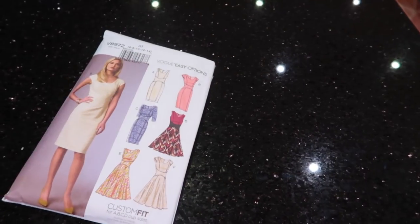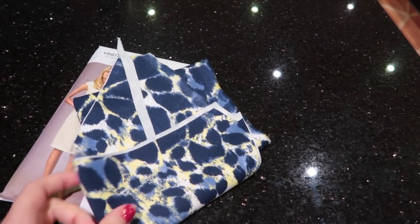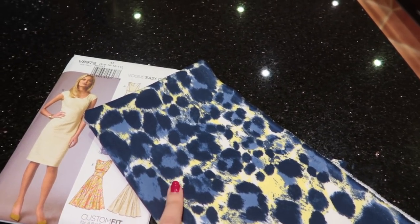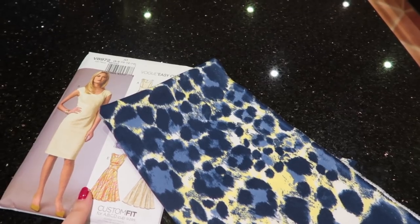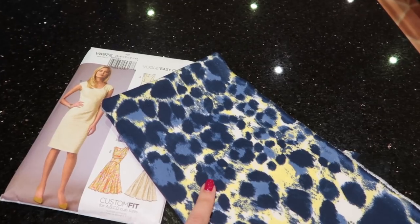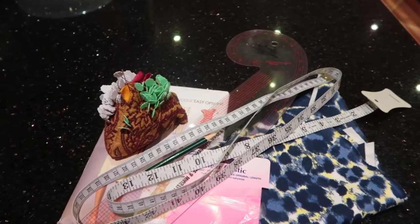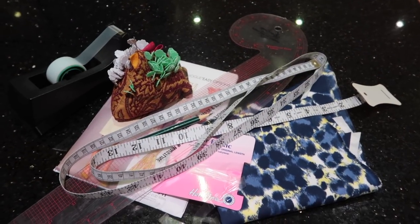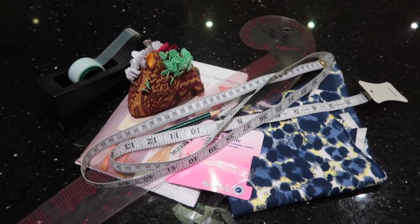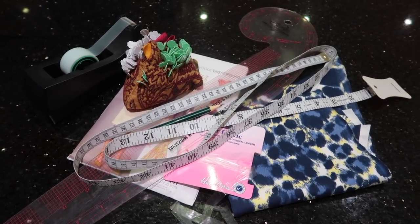You're going to need your pattern and your fabric. I'm using a scuba fabric - I've already cut mine out. I have not tested this pattern for any other type of stretch fabric, but something similar in weight and stretch to a scuba will work. You'll also need clear elastic, a French curve, pencil, tape measure, pins, tape, and tracing paper - I get mine from Warplon in a massive roll. You'll also need matching thread.